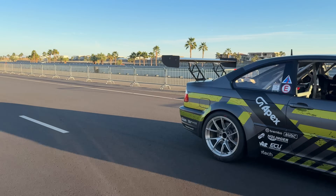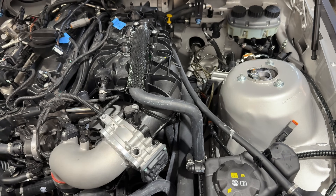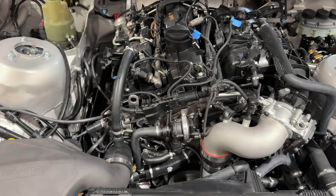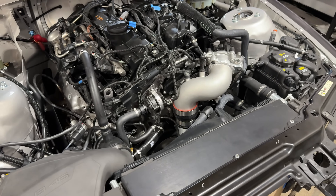Hey everyone, so this is a video on putting a B48 into an E46 chassis — we build our B46 race cars which is a pretty integrated system, but I thought I'd make a relatively quick video on what it takes to put this four-cylinder into an E46 chassis. It can also apply to an E36. This video predominantly applies to the D engine of the B48 series, so 2020 and newer up to about early 2024. There are a bunch of differences between what we call the B version — 2017 to 2020 — and the new D version.